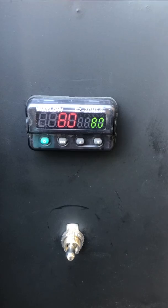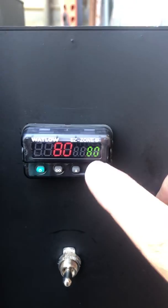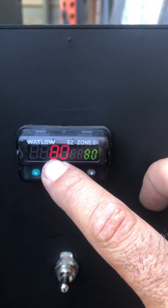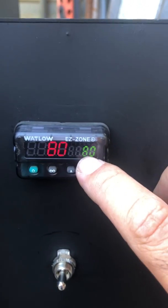Hey guys, here's how you're gonna run an annealing or ramp rate cool down on your hotbox. Your set point is here, and it should be at your annealing temperature. This will be your regular annealing temperature — let's just pretend 900.